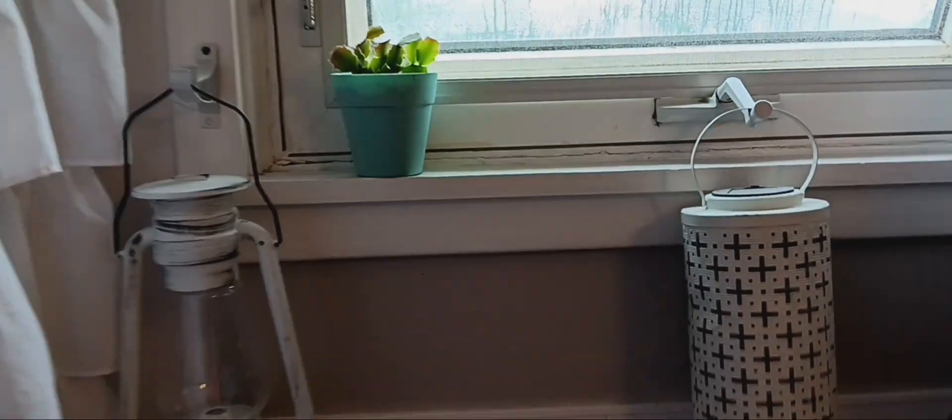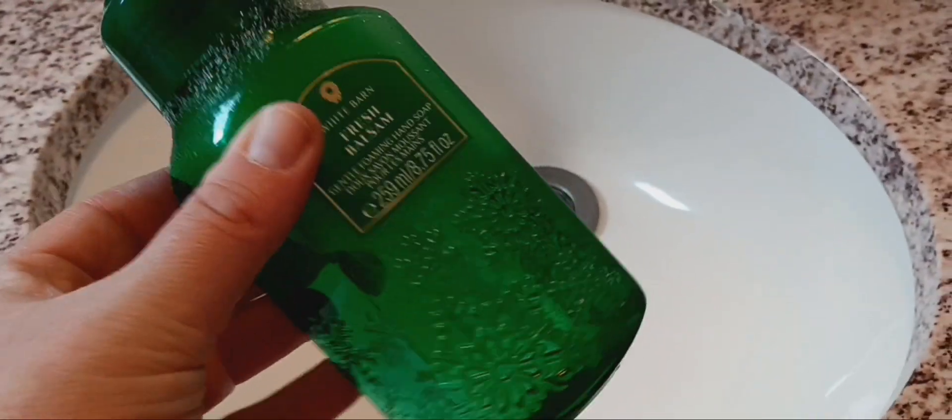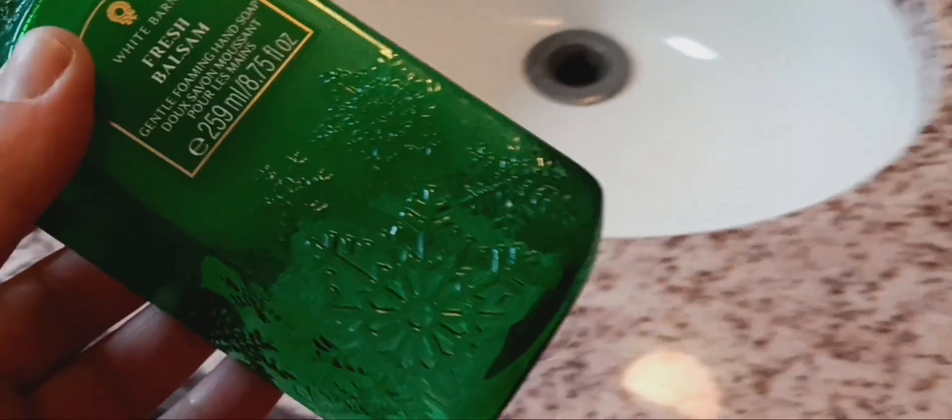I put one of our Christmas cactus right in here by the window — it seems to be happy there and doing well. Everything is nice and clean, disinfected. I refilled the soap — because some of our family has allergies, I fill it with child shampoo. The one in the kitchen is the scented one. I changed out the towels and everything's washed, disinfected, and smells good.